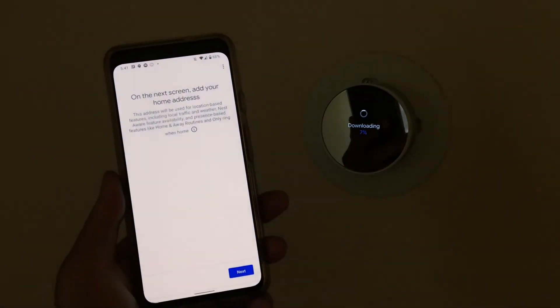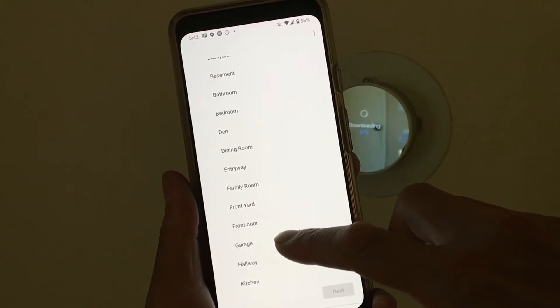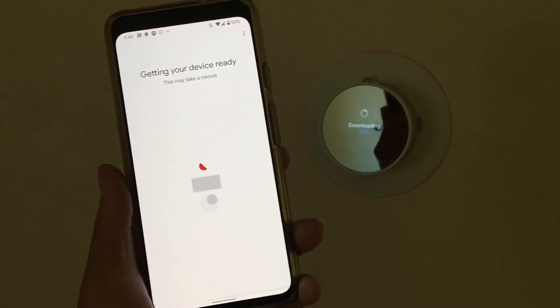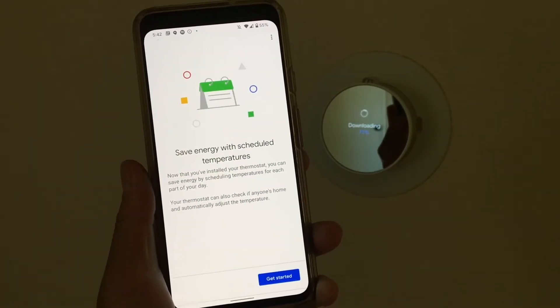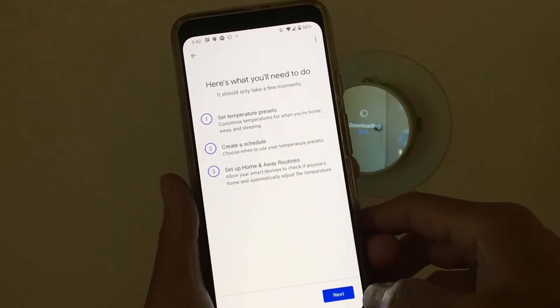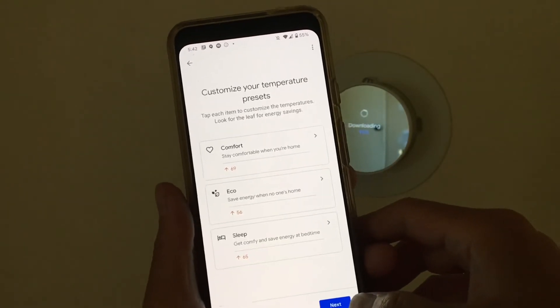Our Nest is almost completely set up. You do have to put in your home address, or the address where you're installing the unit. You can see it's downloading some updates over Wi-Fi. There are five moments of setup — you're asked to select which room this Nest is installed in. You can have multiple Nest units. For the schedules, we're just going with the defaults; you can tweak these as needed through the app. You can adjust temperatures for comfort, eco, and sleep, and review that schedule by day.